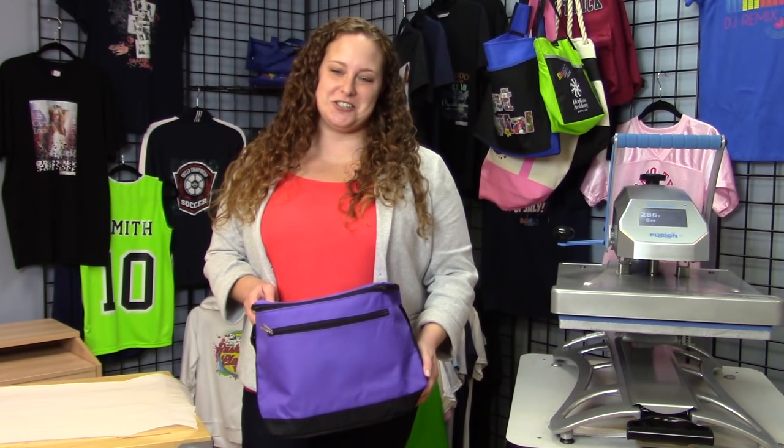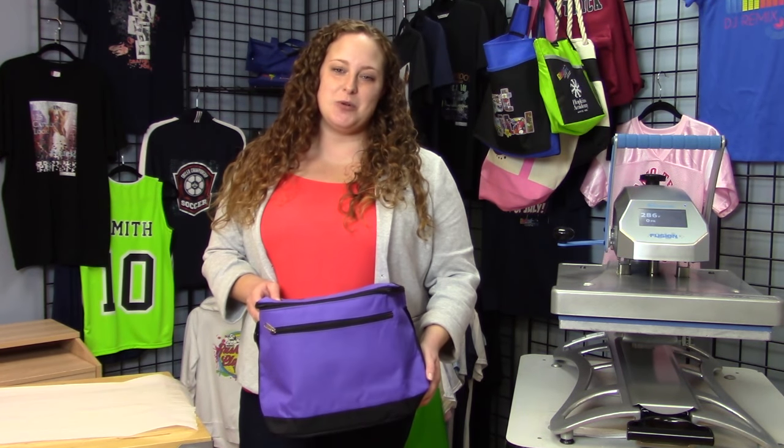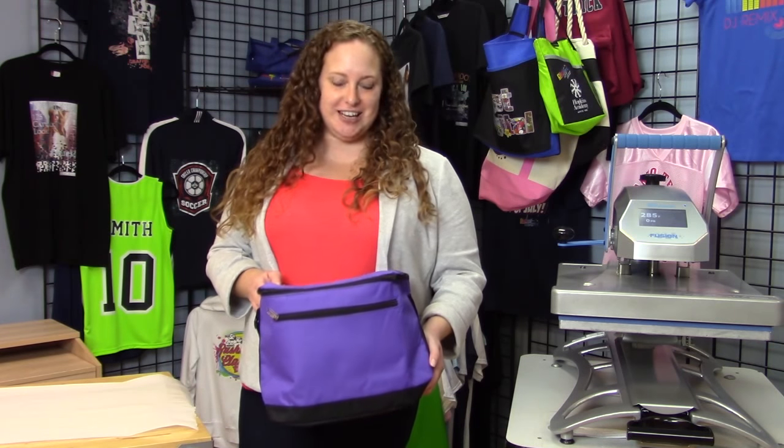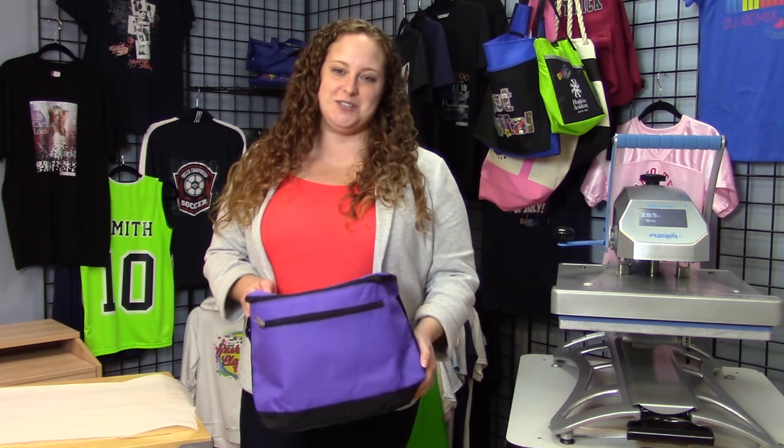Hey, I'm Katie with Panograms and Digital Heat FX, and today I'm going to show you how to decorate this nylon cooler using our Digital Heat FX Laser Easy Peel transfer paper.